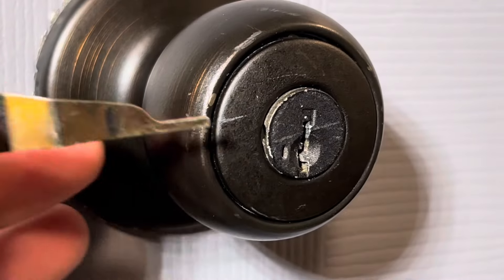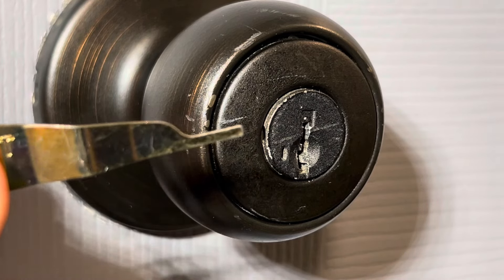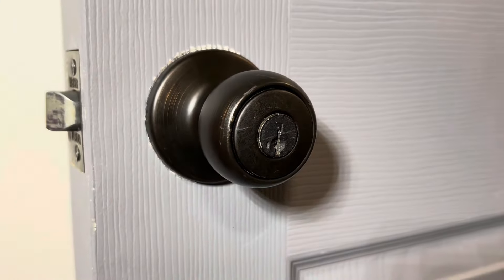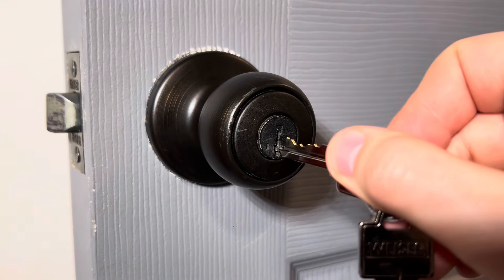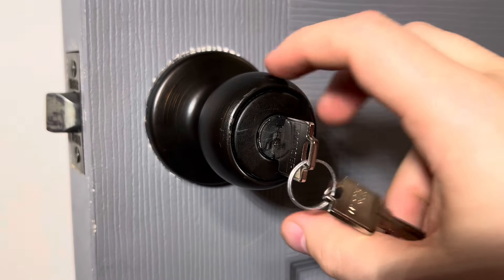To start, you'll want to locate the small little hole here. This is where the re-key tool gets inserted. You'll place the original existing keys in, and make sure the door is unlocked.